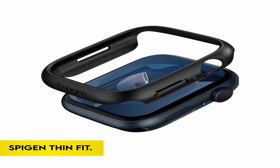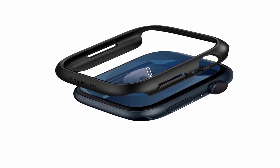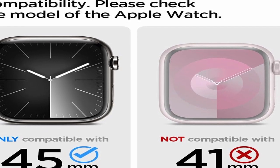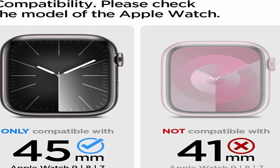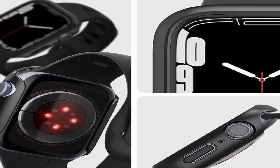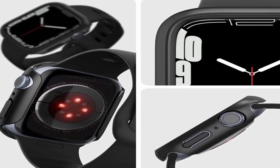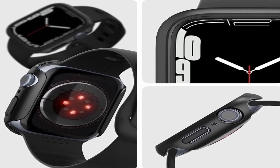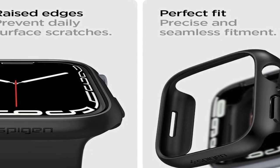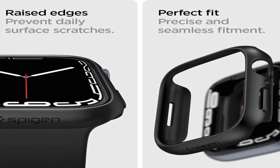At number 2: the Spigen Thin Fit. This slim and lightweight case is designed for Apple Watch Series 9, 8, and 7 45mm, providing daily scratch protection. The case has increased bezels around the screen for more protection, ensuring the safety of your smartwatch. With carefully fitted cutouts, simple access to every button is guaranteed. The scratch-resistant polycarbonate material provides long-lasting toughness, and this attachment blends sleek style with functionality, providing optimal screen protection without sacrificing accessibility.